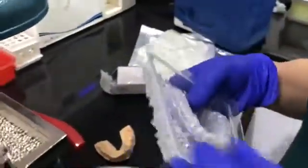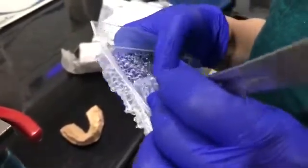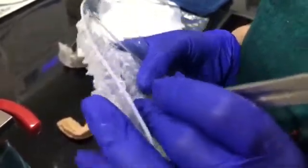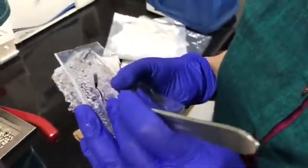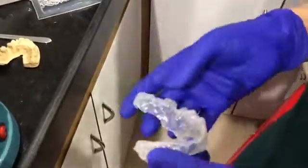Now you just need to cut this. You can see this tray is almost cut, and you can smooth all these edges with the help of scissors or with the help of a knife.